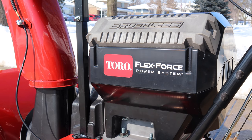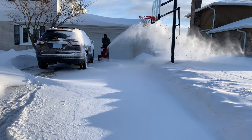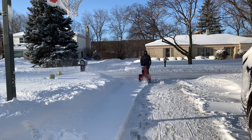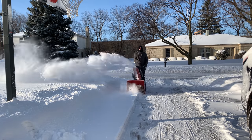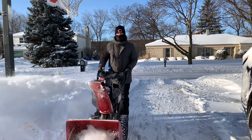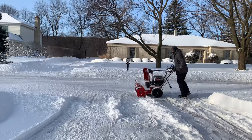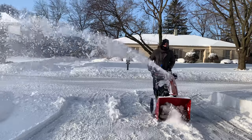The Powermax E24 has a brushless motor that can throw snow up to 45 feet. It features run-smart technology that optimizes performance in real-time for extra power when you need it, and less when you don't.